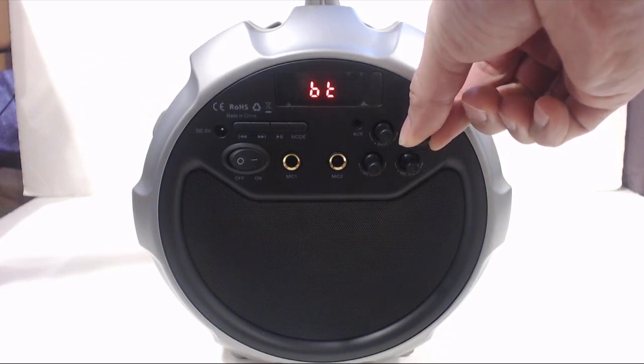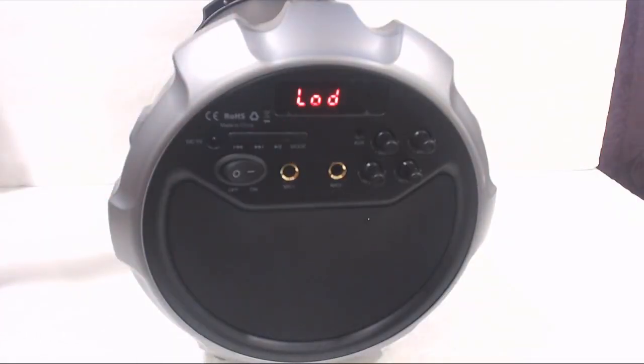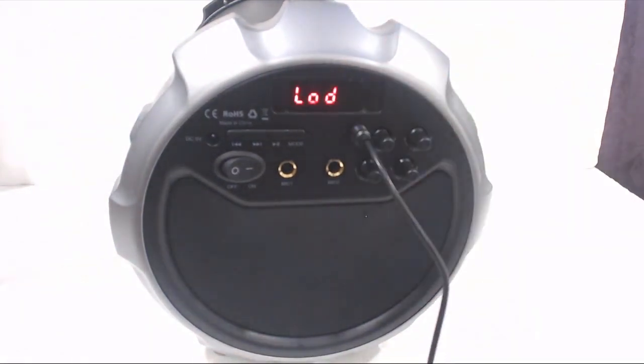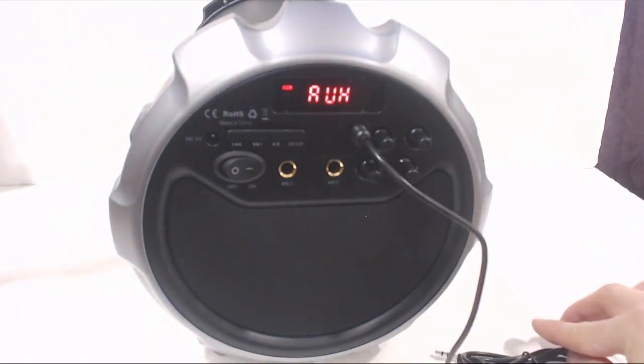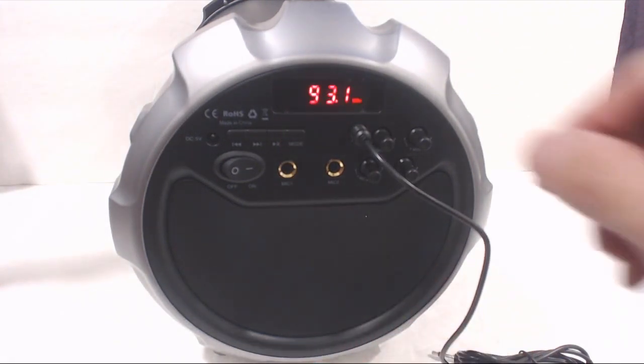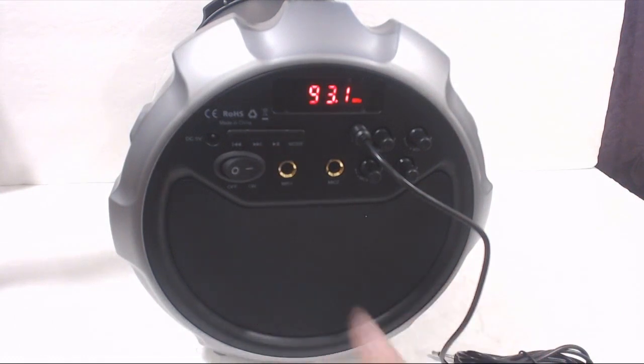Because the stereo drivers are situated right next to each other, you won't hear a lot of separation between the channels. Clicking the mode button switches the unit to radio mode. You have to plug the aux cable in to act as the antenna, but it actually had better reception than I expected. You can't individually select and tune into channels, though — you'll only be able to run the auto-scan feature by pressing the play/pause button and then navigating between saved channels using the track nav keys.